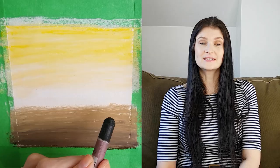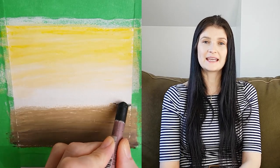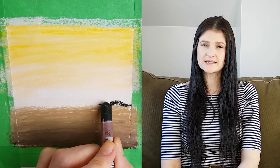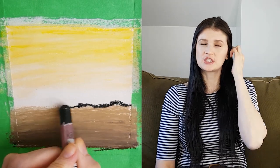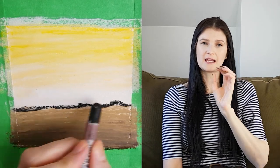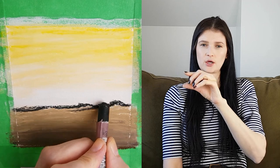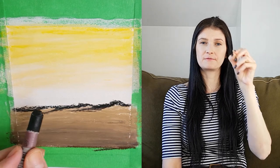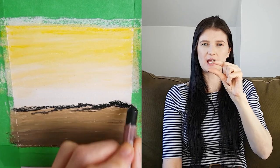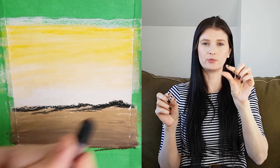Now it's time for the horizon line again. I'll do some trees, but you could do a mountain or some rocks. If you want it to look more like rocks or mountains instead of using squiggly lines, you would do more of a rounded shape — an even rounder shape all along the horizon line.